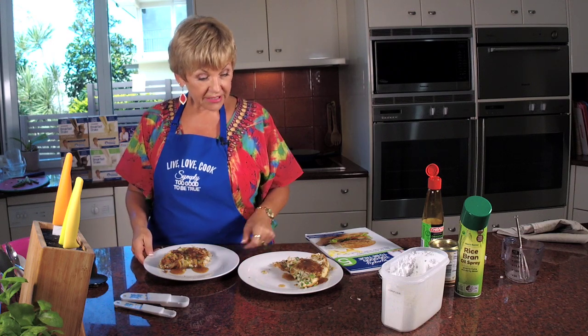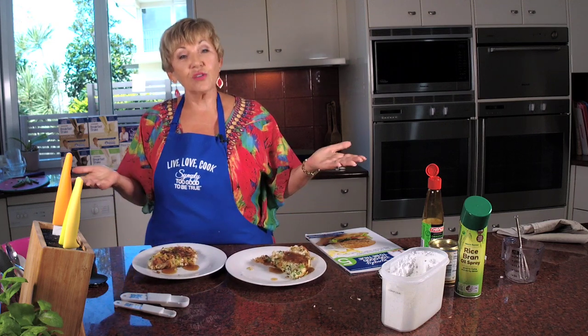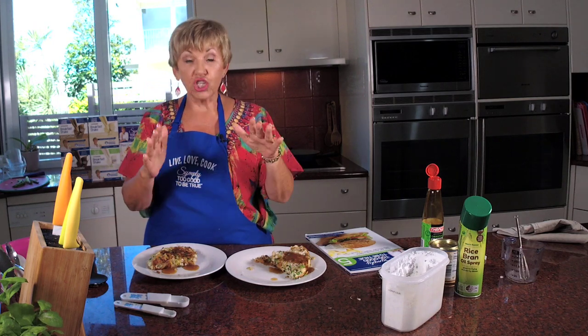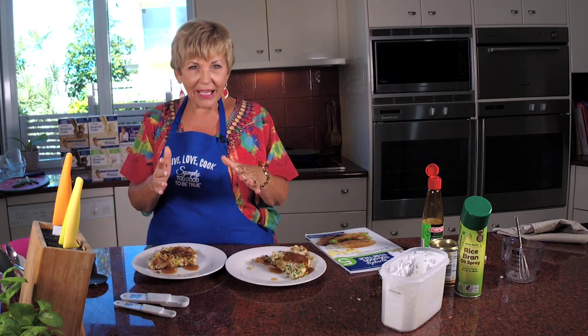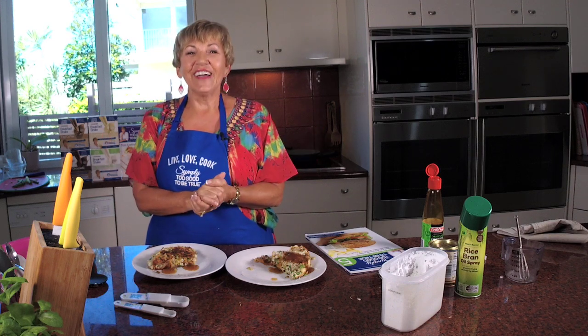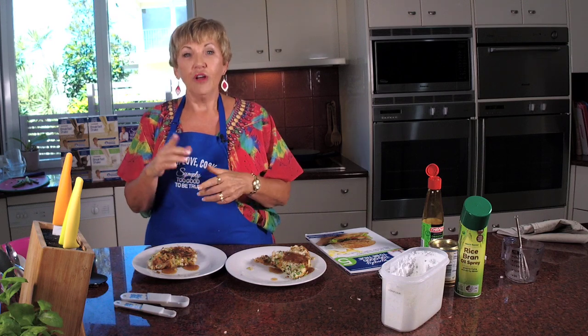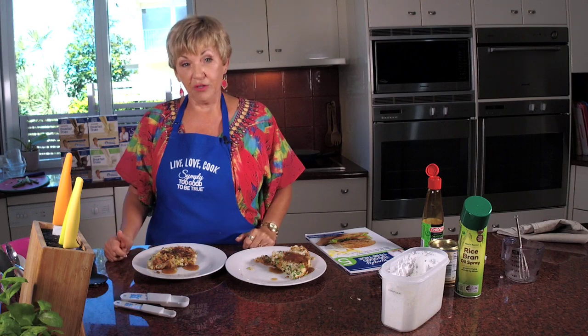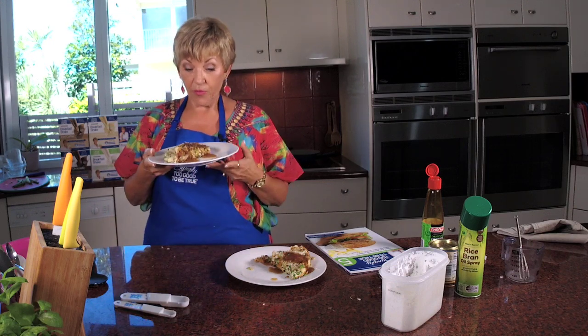Thank you for joining me today. It's a bit rustic but that's called home cooking, isn't it? Don't forget if you want any more tips or recipes, or to check out my Saturday with Annette in May - I want to meet you! Just go to simply2good.com.au/events or simply simply2good.com.au. We've got our omelette ready to go. I'll see you next week for another fantastic recipe - remember, bacon, egg, potato salad. Bye now!